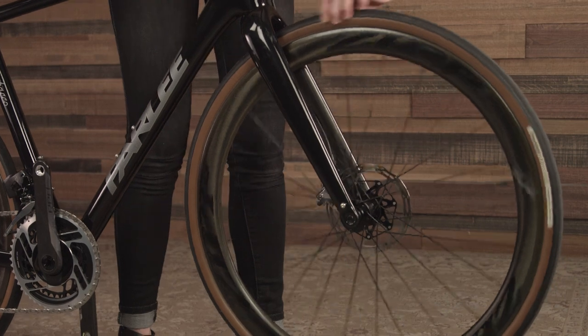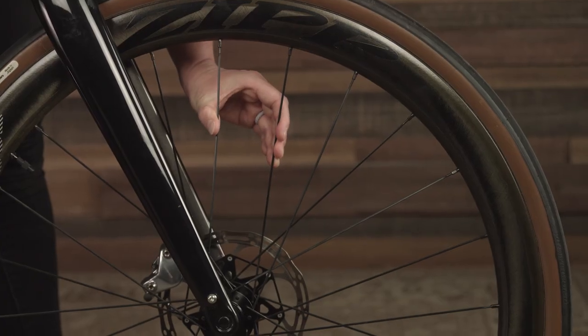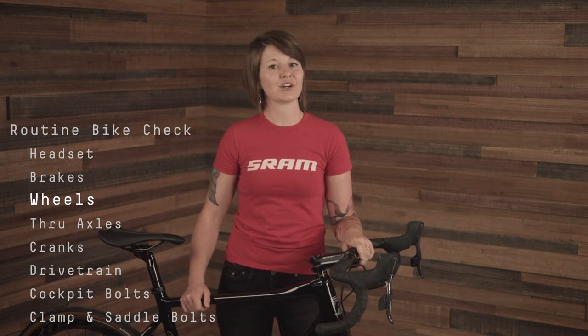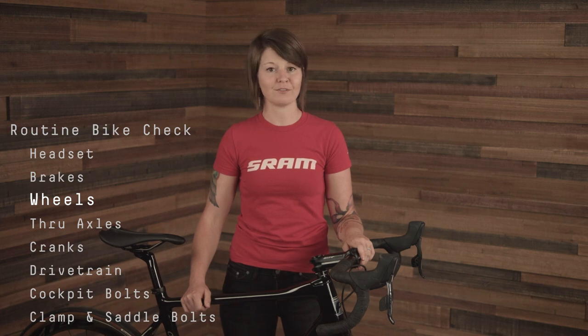Make sure that your wheels are true by lifting the bike and spinning each of the wheels. If you notice any major hops or wobbles in the rotation, inspect the road for damage and the spokes for tension — you might need to have your wheel tensioned and trued. You should also routinely check your hub bearings, which should feel smooth and resistance-free. If you feel excessive grit or friction in a hub bearing, consider replacing it for a smoother, more efficient ride.